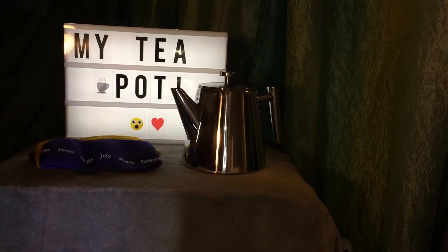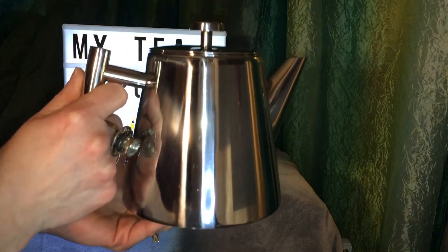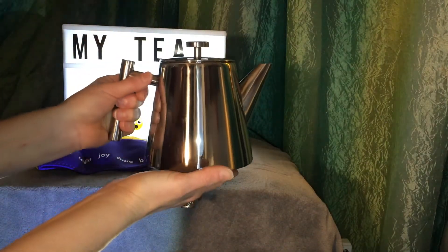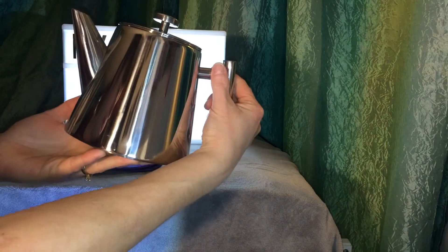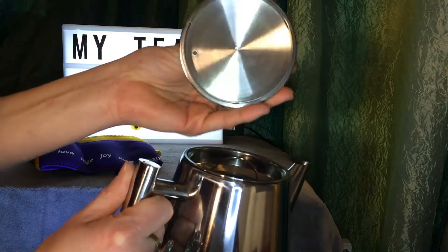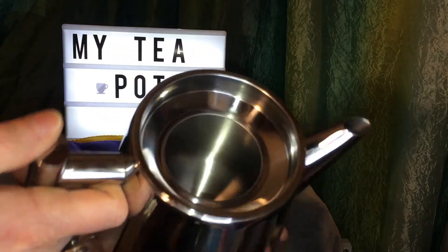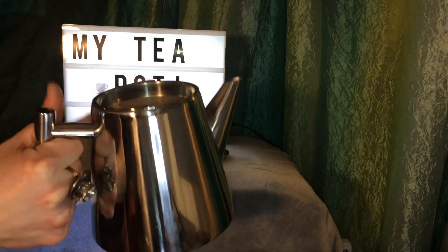Hello everyone, Ginger B with Steeped Tea. This is our new My Teapot. It is a stainless steel double-walled teapot — you add hot water and tea to this, it does not go on the stove. Hand wash only, and it does have what they call a dripless pour. Opening it up: here's our lid, here's our removable infuser. Check out that stainless steel — beautiful! It is one liter, which is four cups, double-walled.